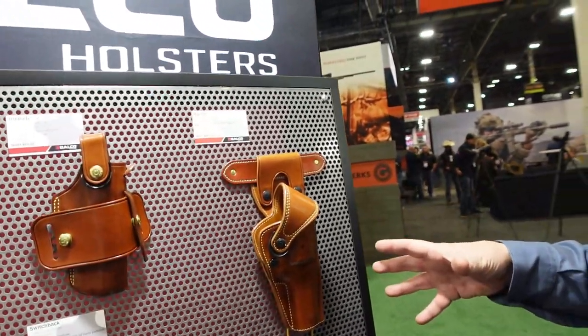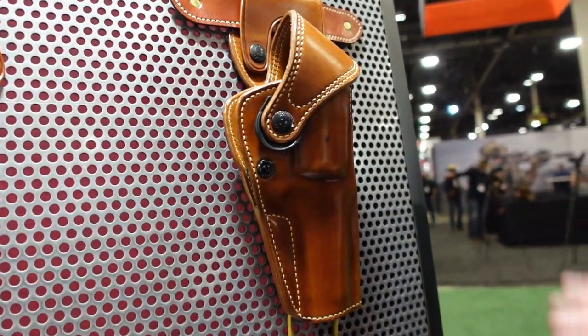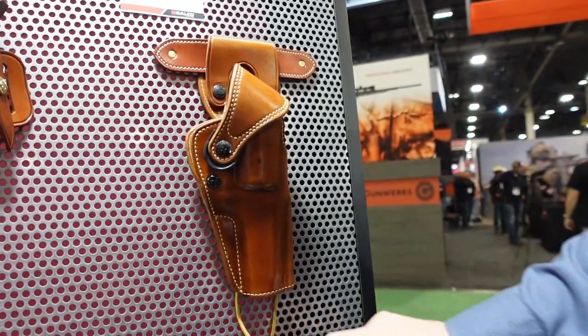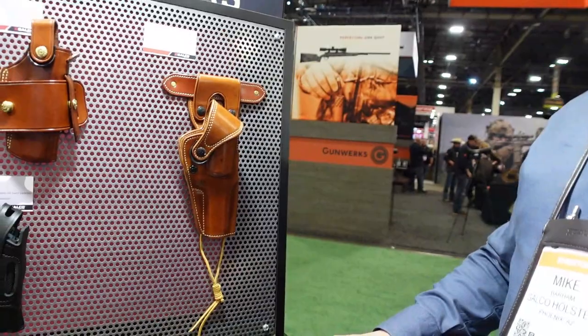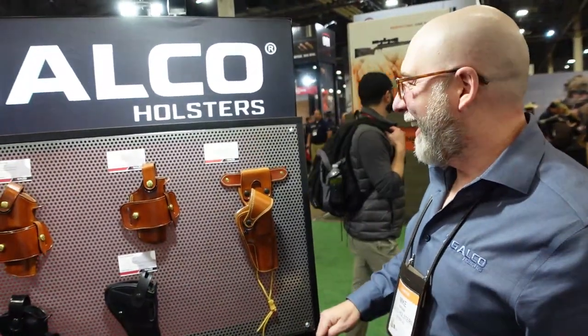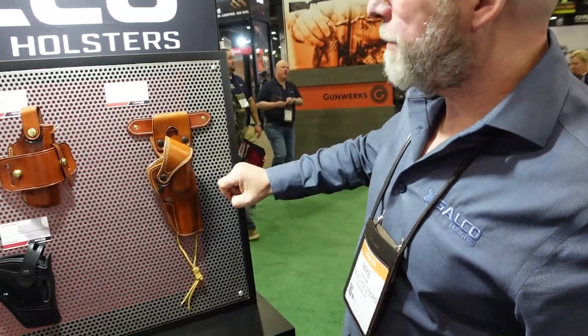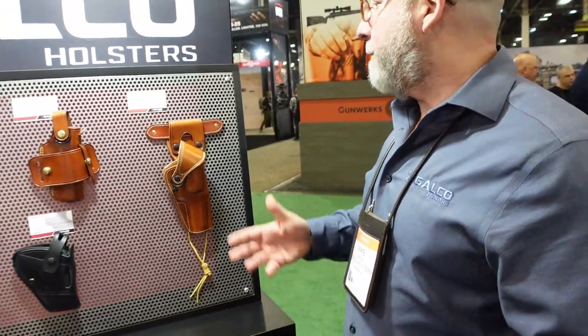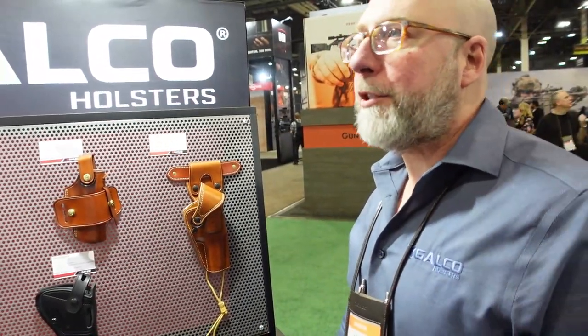Galco has three new products, but the one Mike really wants to talk about is the Big Iron — a new outdoorsman-style belt holster. Initial fits will be for large-frame revolvers, specifically the N-frame. It features a protective flap over the gun, a leg thong to tie the gun down, and comes with a belt slot for a high-ride position. There's also an optional belt drop that lets you position it lower on your hip. Future fits will include L-frames, K-frames, and Colt Pythons.